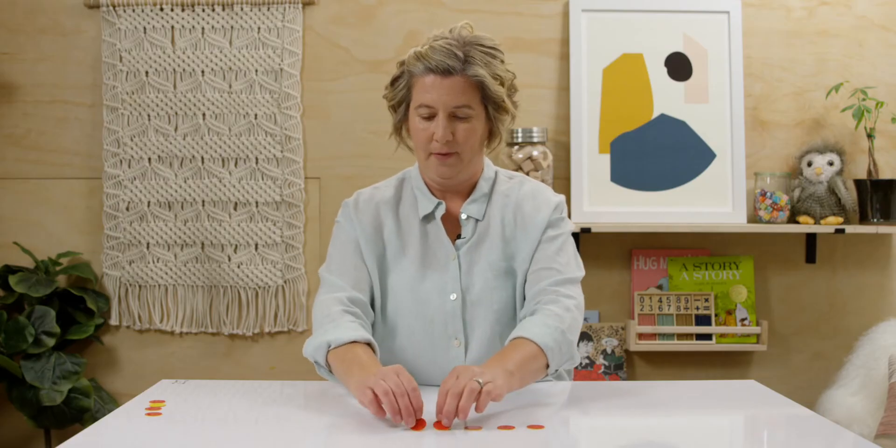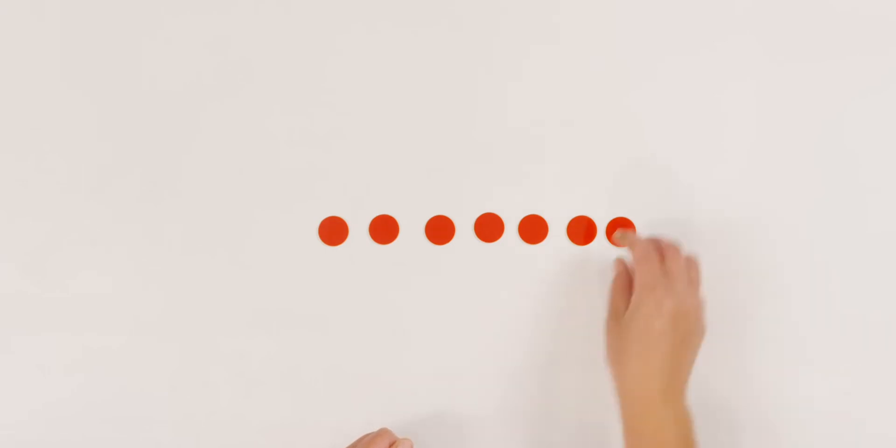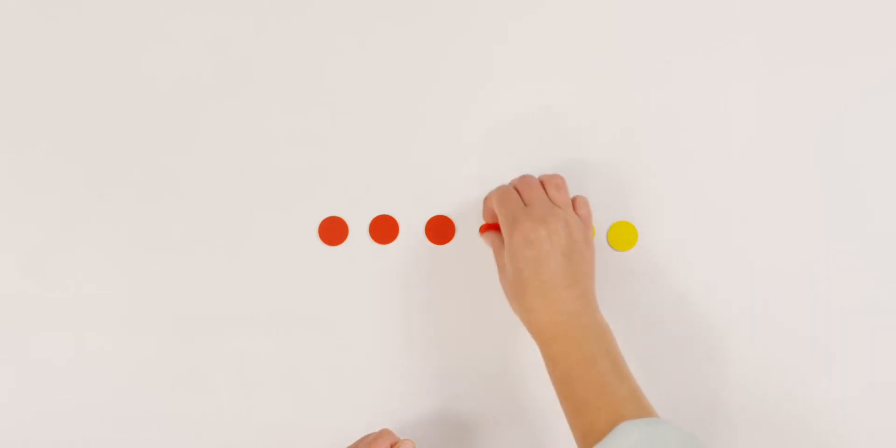Let's try that again. Instead of five, let's bring in two more. So now I have seven dots — seven red dots laying on my table. I turn over one, two, three, four. How many dots are red? Yes, three. Seven take away four leaves me three red dots. Do you notice that when we subtract, our answer is smaller than the number that we start with?